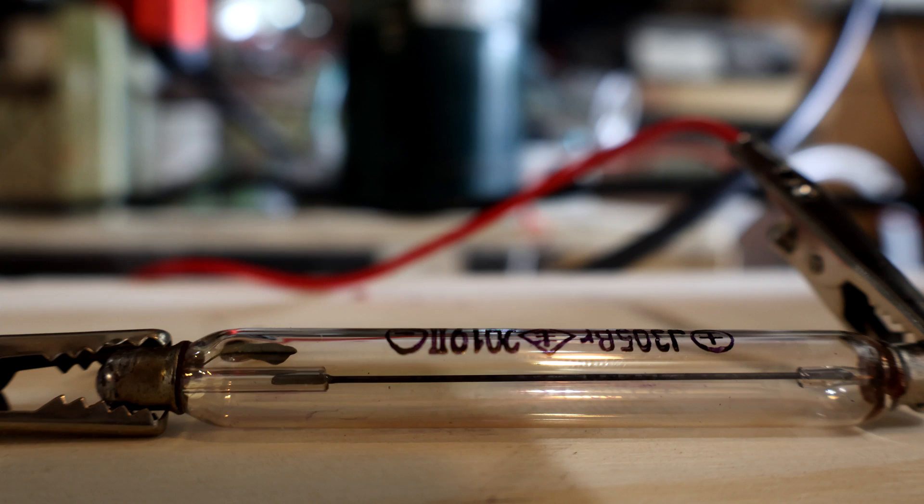Just for fun, the electric breakdown happened around 700 volts. So what's the difference? Well, I forgot half the instructions.